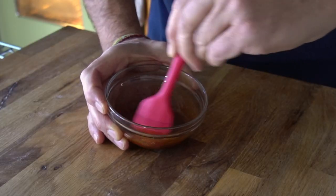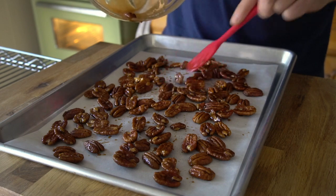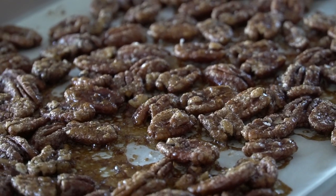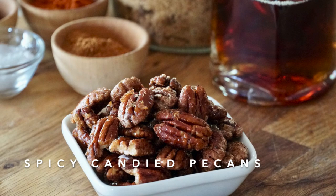Pecan halves drizzled with maple syrup, brown sugar, spices and sea salt, oven baked to a crunchy candied finish. And I just can't stop eating them. Spicy candied pecans are a tasty treat.